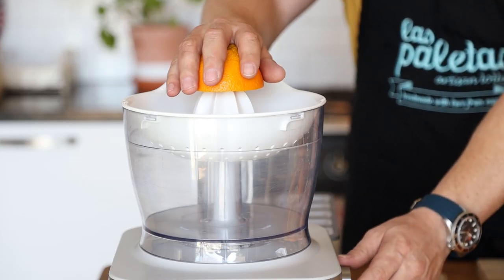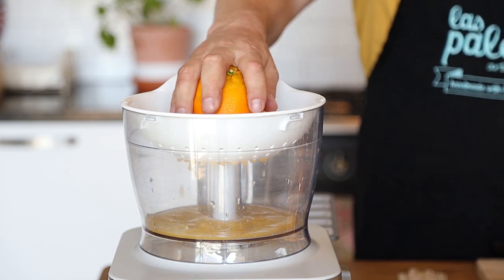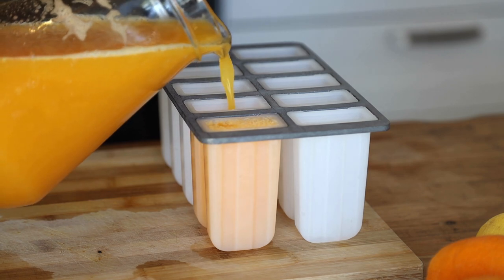So the first step: let's juice the oranges. Once you've juiced your oranges, your lemon, and added that little bit of sugar, it's time to pour the juice into the molds before we put it into the freezer. Pour the juice as soon as possible.